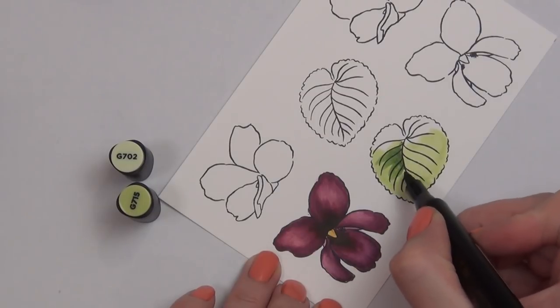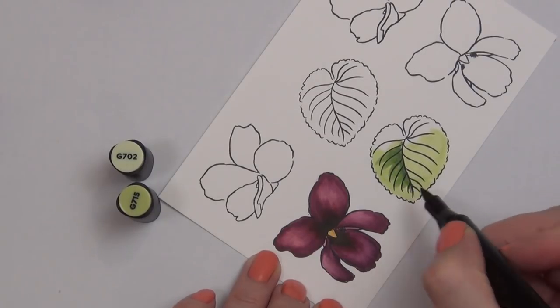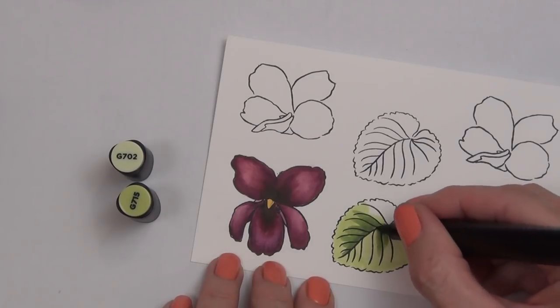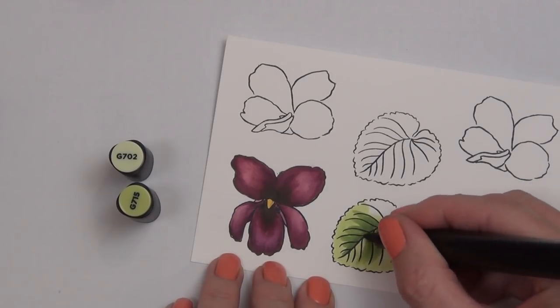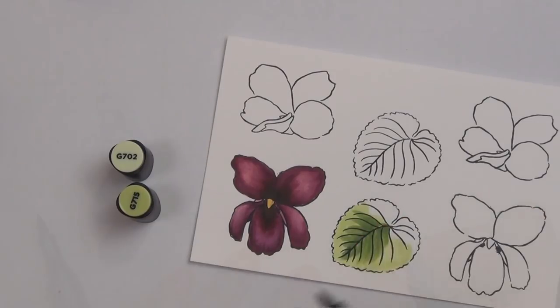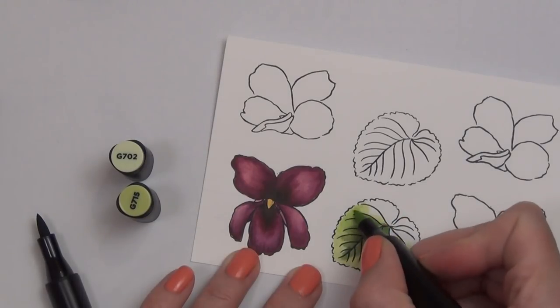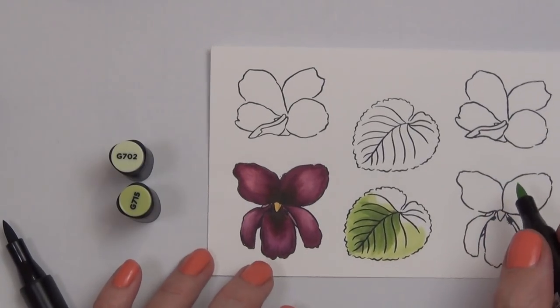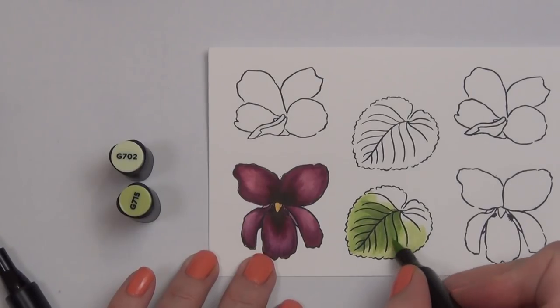I've already stamped out my images, and this portion of the video is colored in real time. I thought I'd share some real-time coloring today. I do have to speed it up though, otherwise we'd be here all day, but what I'm showing you is basically how I do my simple alcohol marker coloring.